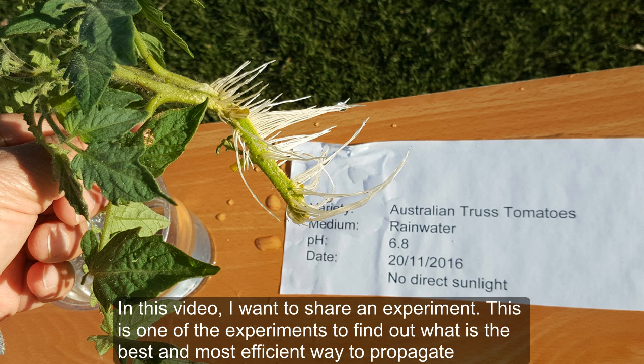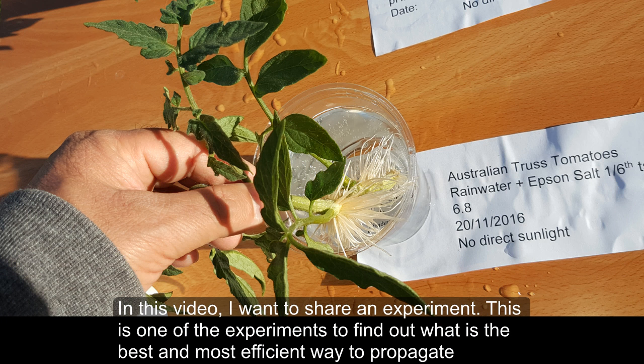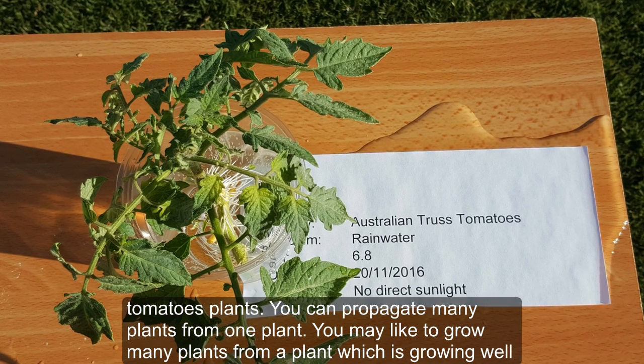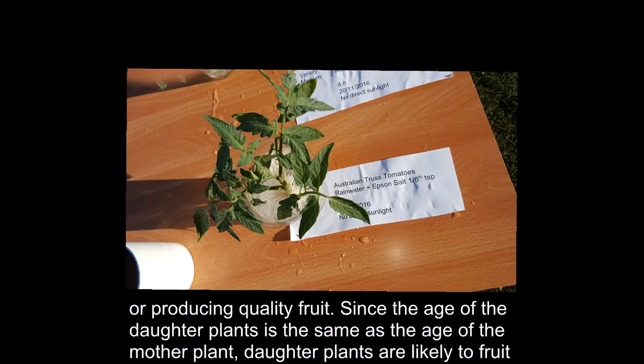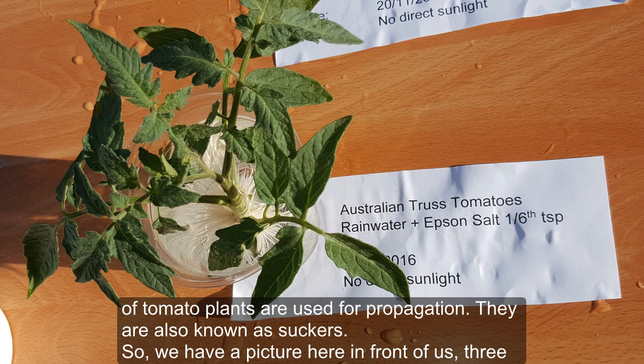In this video I want to share an experiment to find out the best and most efficient way to propagate tomato plants. You can propagate many plants from one plant — you may like to grow many plants from one that is growing well or producing quality fruit. Since the age of the daughter plants is the same as the mother plant, they are likely to fruit earlier, giving higher yields. Mostly branches of tomato plants, also known as suckers, are used for propagation.